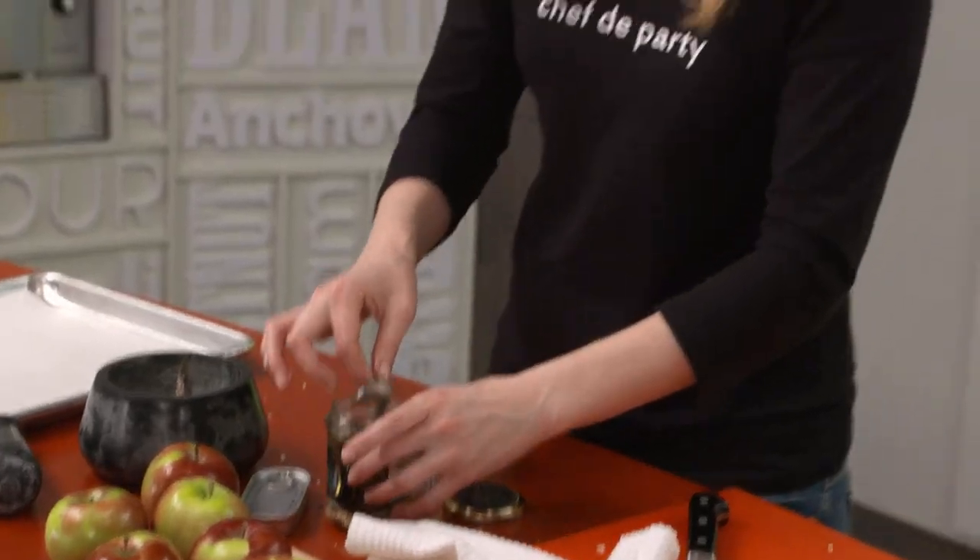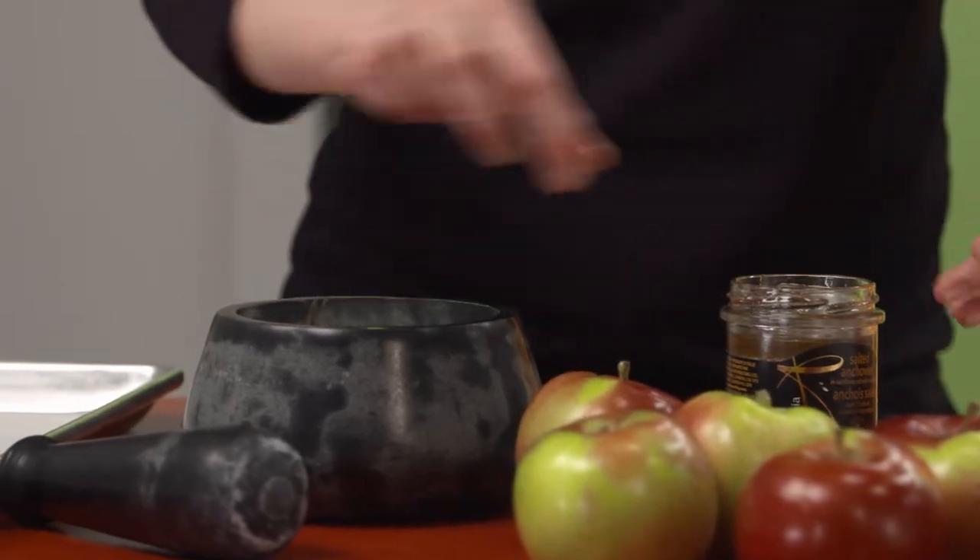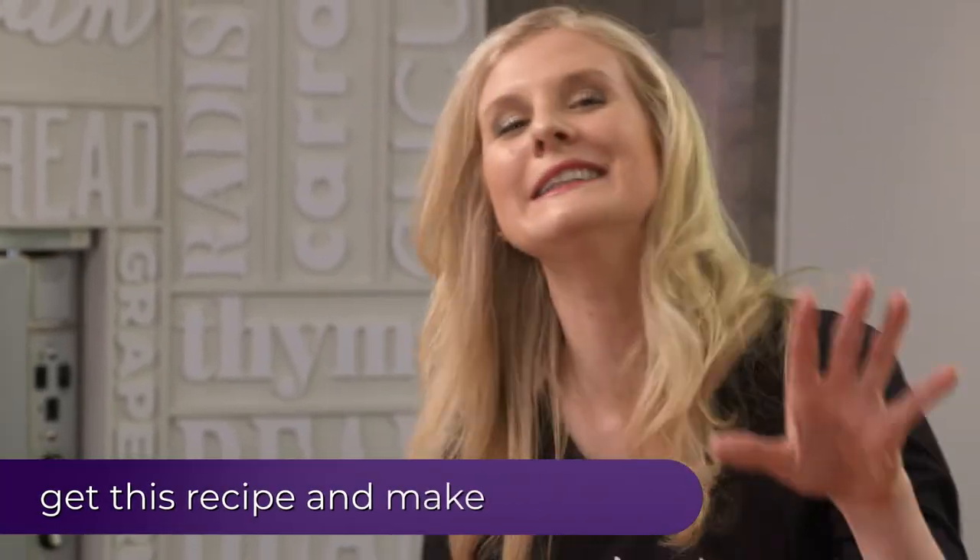And honestly, the difference between fresh anchovies and canned anchovies is pretty much the same as the difference between canned tuna and fresh tuna. It's a completely different ball game.